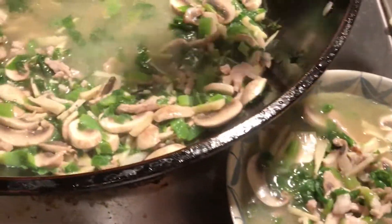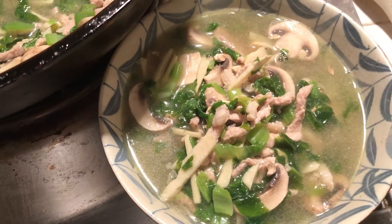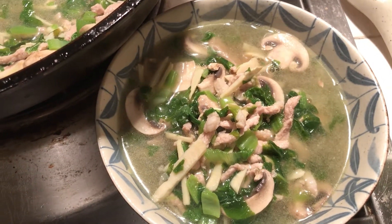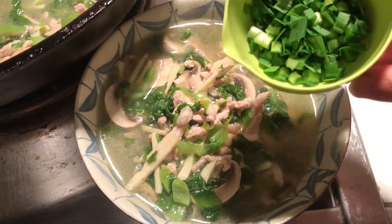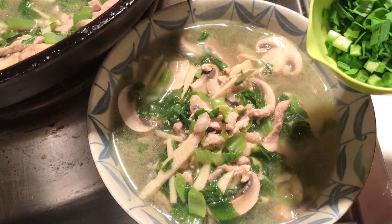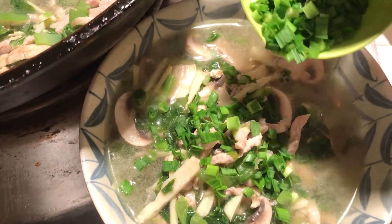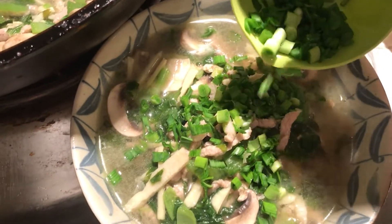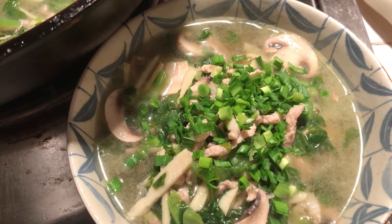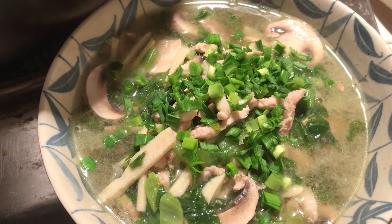That's about it. For the very last touch, you can put green onion on top, or this time I use seasonal things — garlic green. I grow it in my backyard myself from the garlic bulb. This is only something I can grow in winter. Done. Thank you for watching. See you next time, bye-bye!